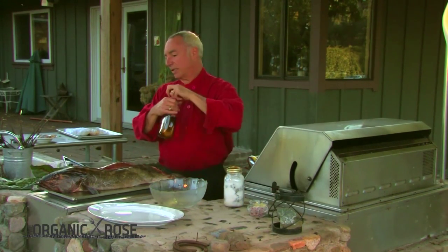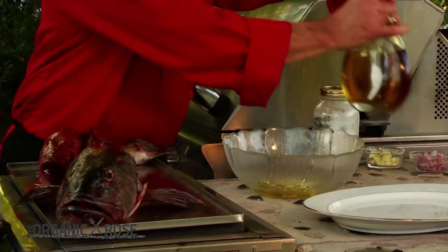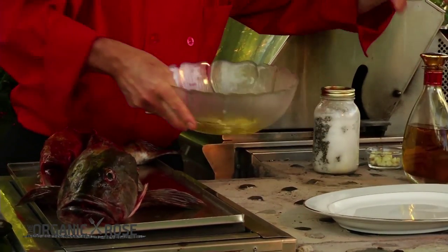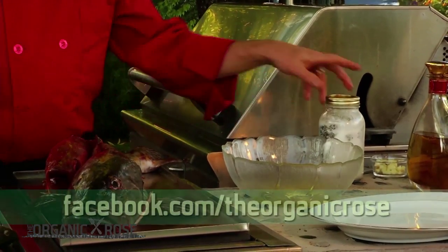We're going to toss the greens in a little bit of olive oil. Let's go ahead and put a little bit of garlic in this bowl — organic garlic, of course. This is California extra virgin olive oil, organic. We put a little bit of that in there and just let the garlic oils infuse into the olive oil to give it a little bit of flavor.